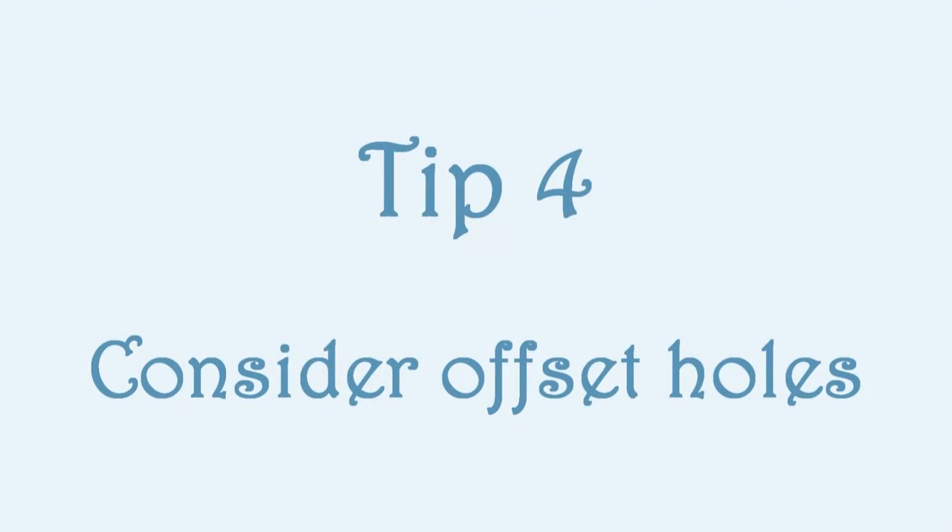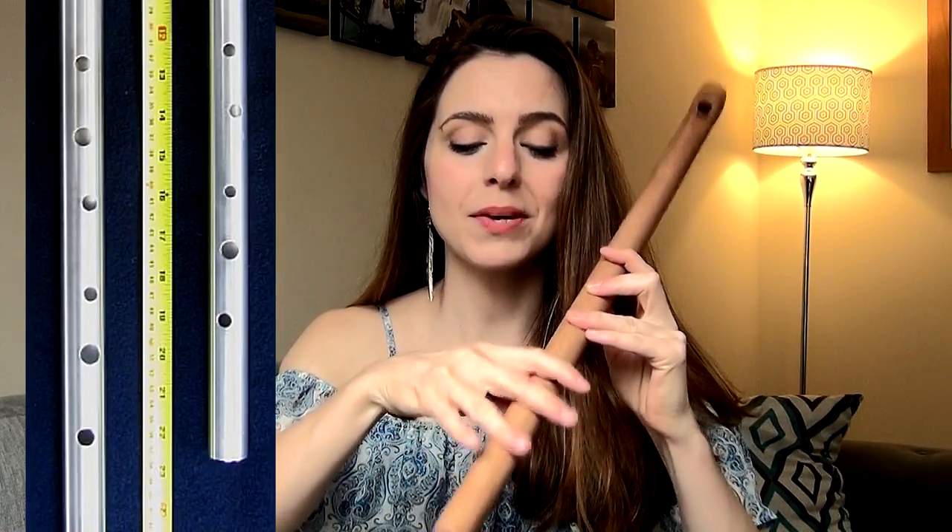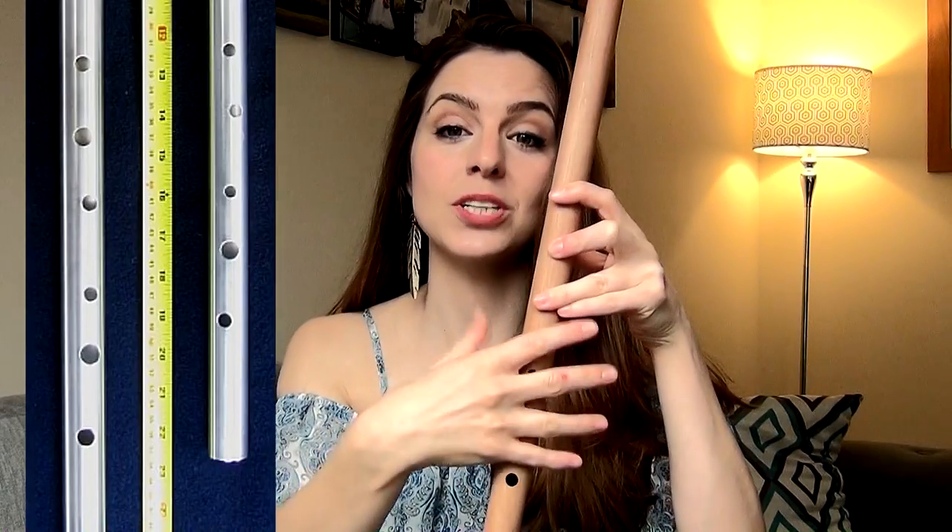Some low whistles come with offset holes — I'll put a few links in the description below and show a link to a Shearwater whistle. A lot of makers do make whistles with offset holes, and these can be made for left or right-handed players. Rather than being in a straight line, the holes actually curve around the whistle. This makes the piper's grip a little bit easier because you don't need to keep all the fingers in a row — you can offset them slightly, which goes with the more natural angle your hands play at. This is great for people with smaller hands and makes very low whistles like D whistles more accessible with less finger stretch.